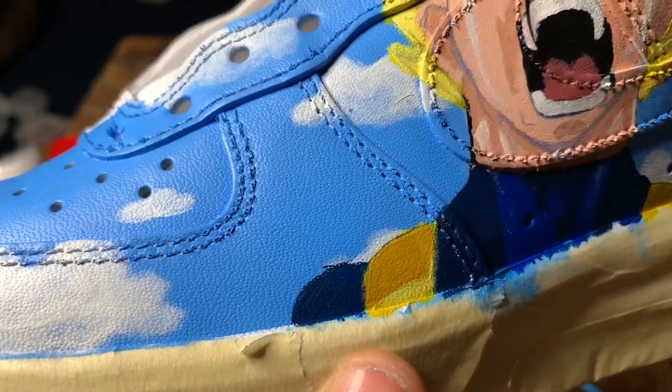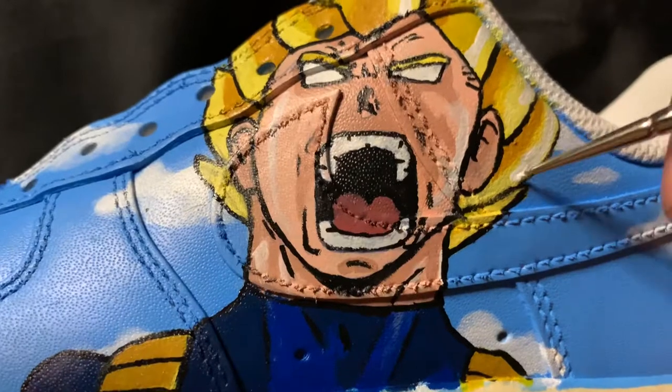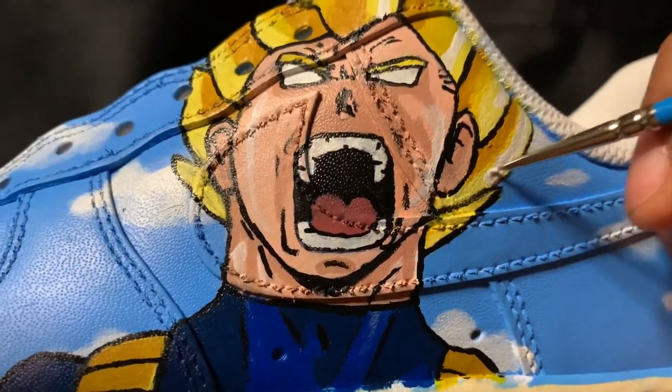Let me know what is your favorite Dragon Ball Z character? Comment down below and let us know your favorite Dragon Ball Z character.